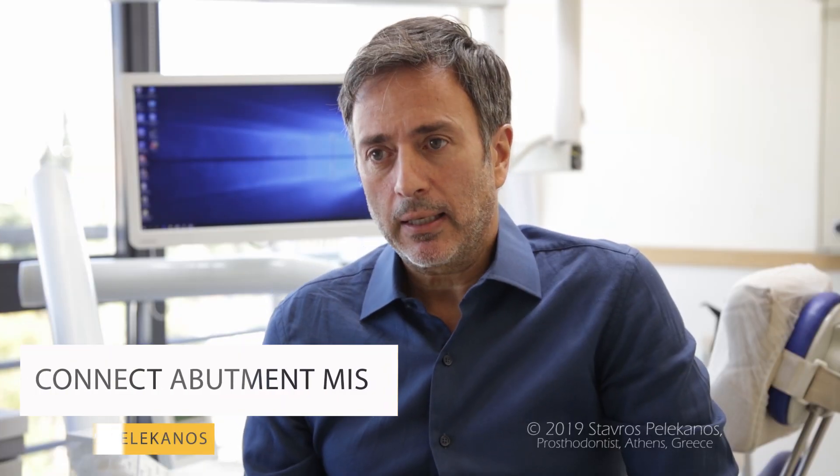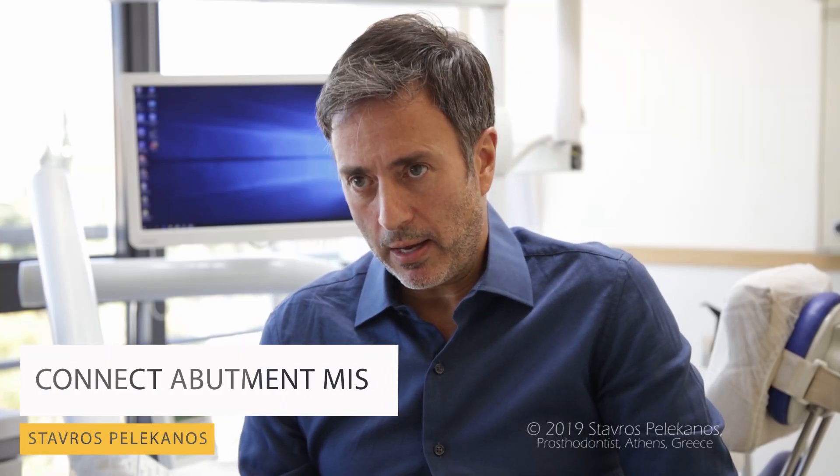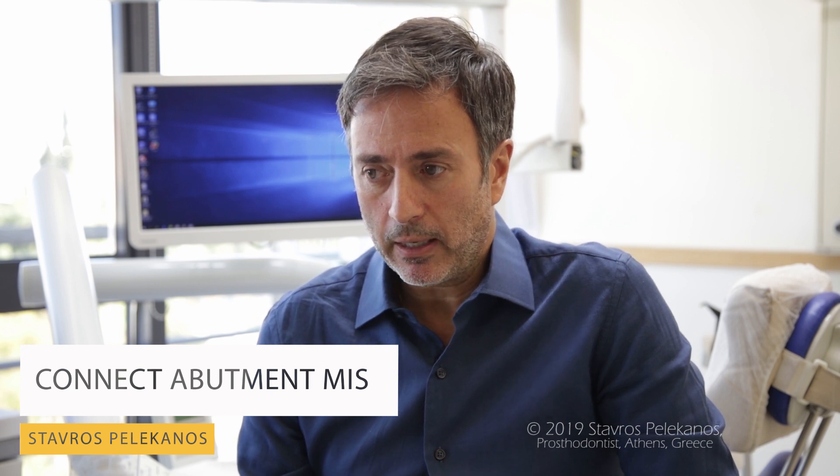Implants in the aesthetic zone is a highly challenging situation that we face in everyday practice. There are a lot of factors affecting the final and long-term outcome.